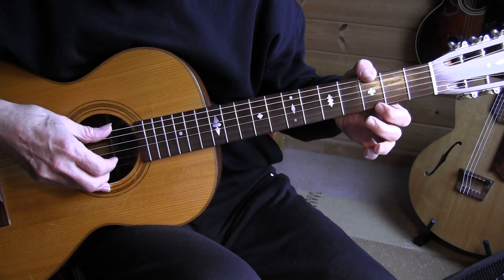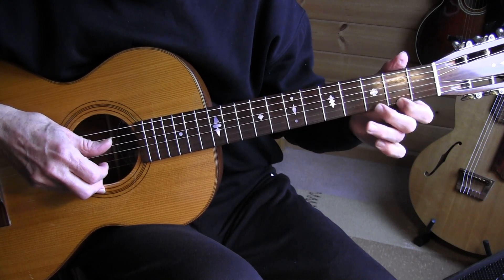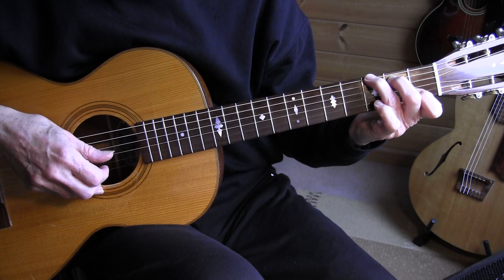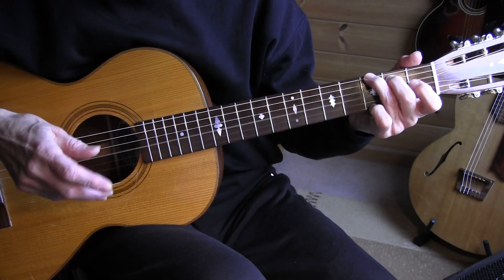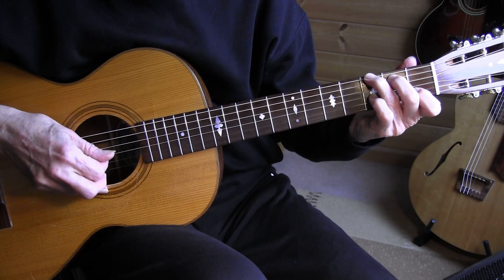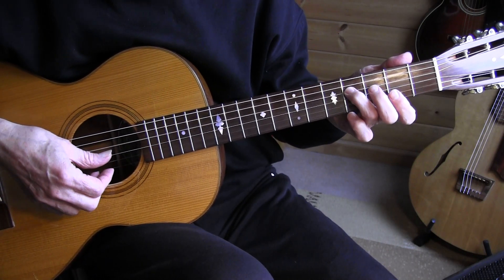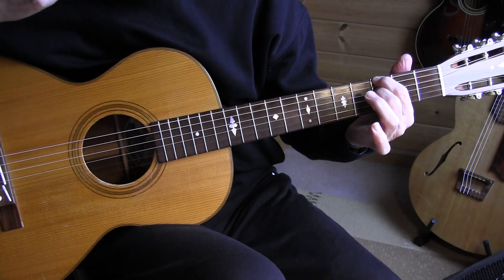G — I'm doing this with a thumb wrap on the 6th string 3rd fret. Hammer-on, pull-off, go down, form the G7 the traditional way, pull off 3rd fret to 1st fret on the 2nd string, and play the open G string with the thumb. The thumb does that in this measure. Then place your pinky on the 3rd string 3rd fret, slide to the 4th fret, open 4th string, 4th fret, 3rd fret, and index to the 6th string. Maybe a bit uncommon, but it works.